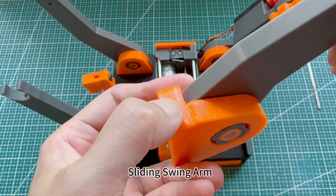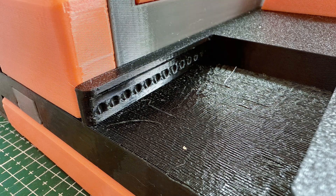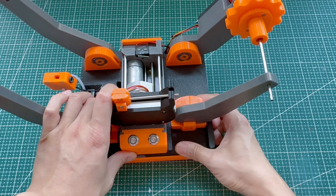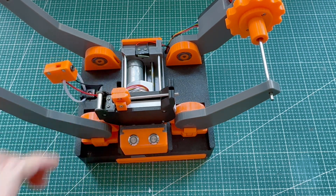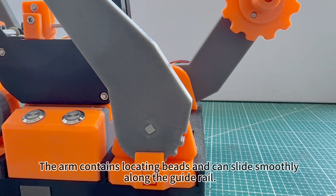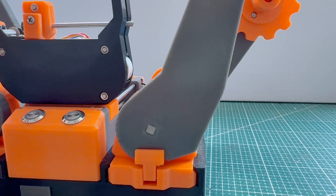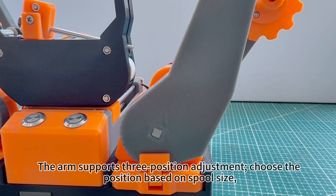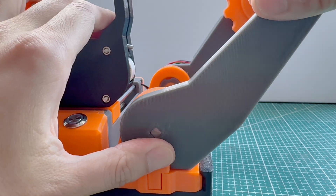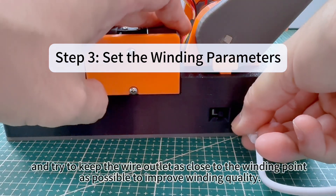For the sliding swing arm, the arm contains locating beads and can slide smoothly along the guide rail. It supports three position adjustments — choose the position based on spool size, and try to keep the wire outlet as close to the winding point as possible to improve winding quality.